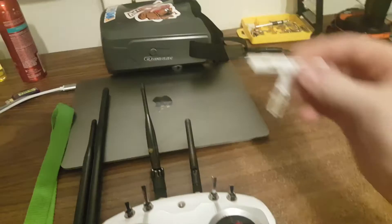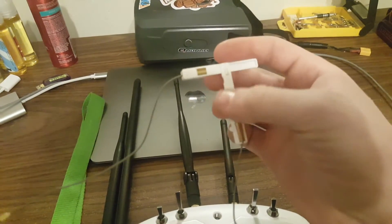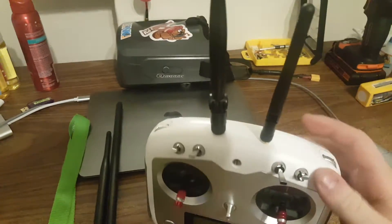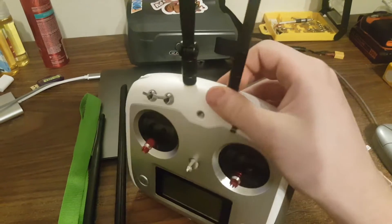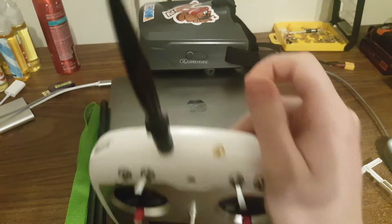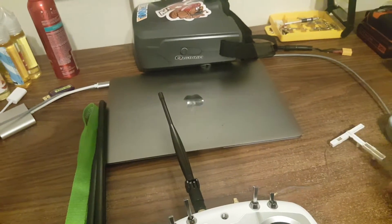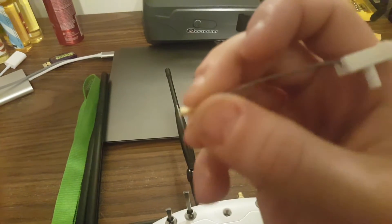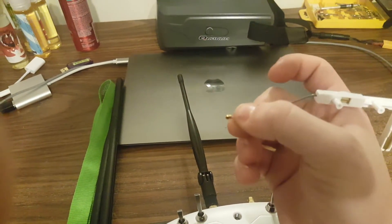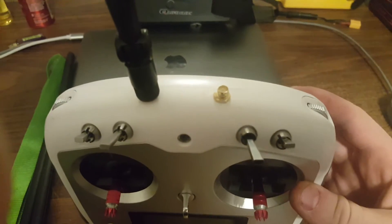So basically, instead of the stock antenna that usually sits in there — one going up, one going sideways — I've taken those out and added RP-SMA antenna adapters. There's two of them there, and those just plug into these little connectors. Then you drill a hole through it and there you go.